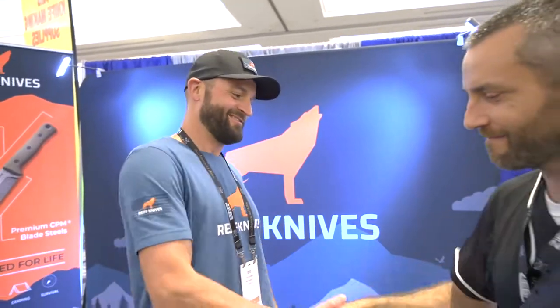Hey everyone, Eric from Outer Limitless with Carlos from Daily Carry Solutions. We're here at Blade Show 2022 in Atlanta at the REEF booth. What's going on brother? I've been watching you now for a couple of years and I've seen some collaborations and things you've been doing with other people on social media to give you some influence and help you out.